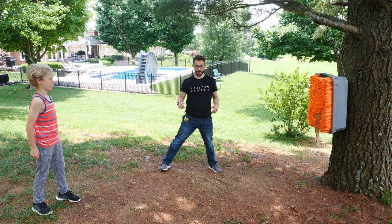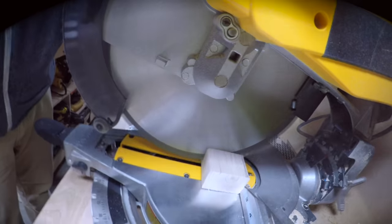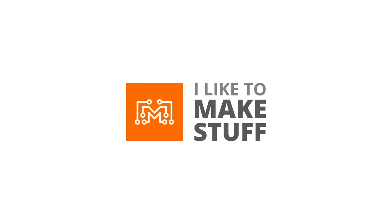Hey, I'm Bob and I like to make stuff and today we're going to make axe throwing for kids. In the past few years, axe throwing has become really popular. It's a lot of fun and a great thing to do with your friends, but unfortunately there are some safety concerns and kids cannot be involved. So today we're going to make a whole axe throwing setup with a target and some axes that are safer for kids to use. Let's do it.